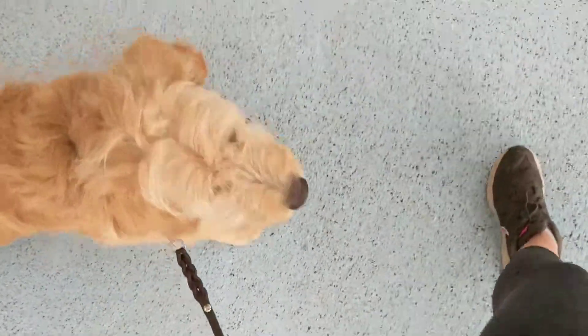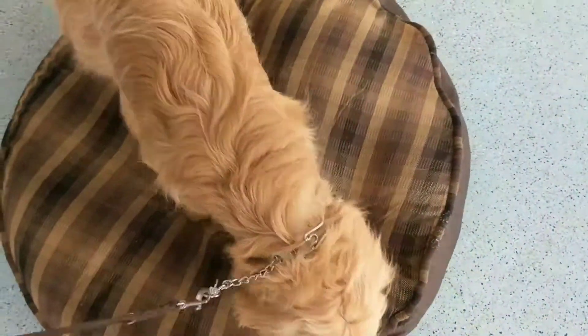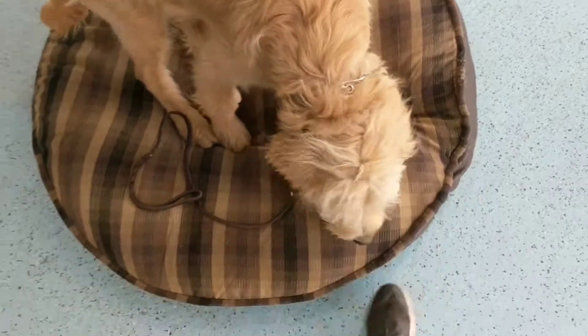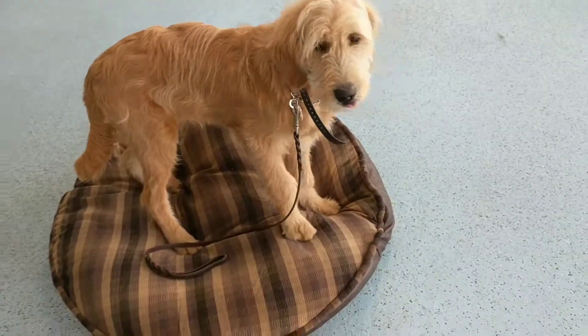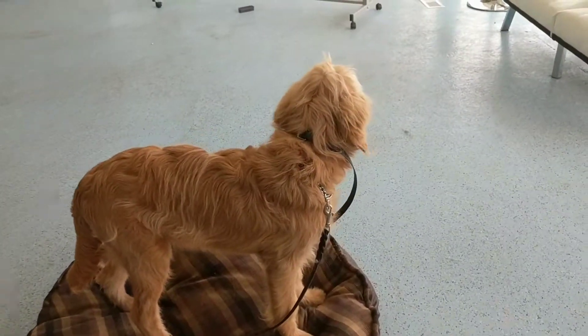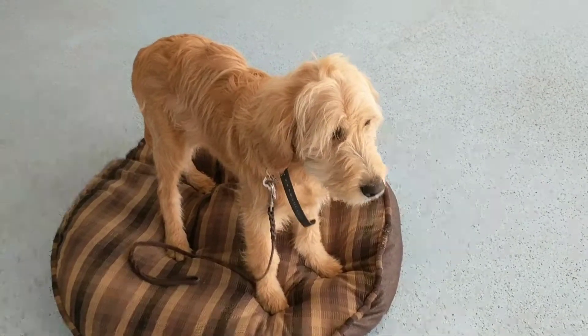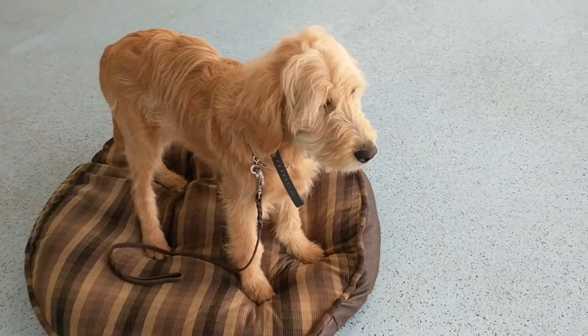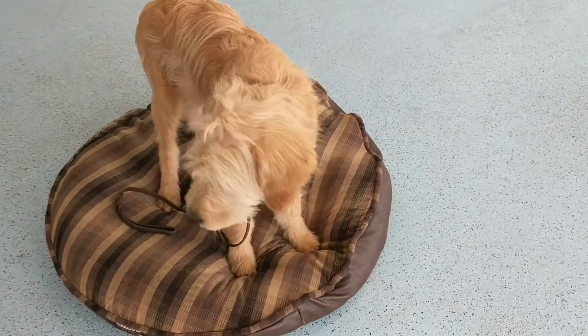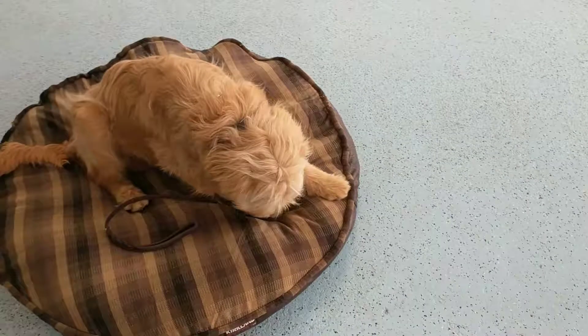Ronan, heel. Good boy. Roman, place. This is the place command. Let me help him out just a minute. Good boy. I want him all the way on the bed. I'm going to practice a little bit of duration work and a little bit of distance. The place command is going to be really important when you guys have him home with you. It helps with dinner time, when people come to your door — lots of things that can be really chaotic for many dogs. I like to teach them to stay on a place bed.